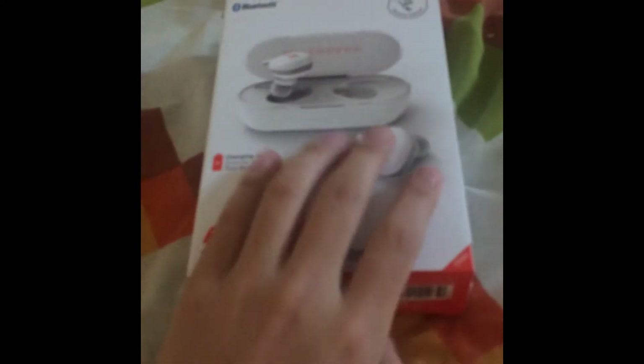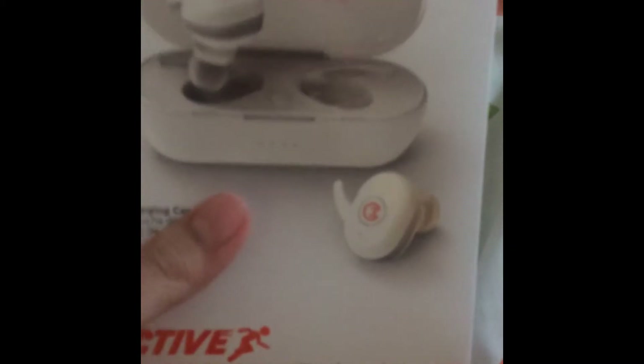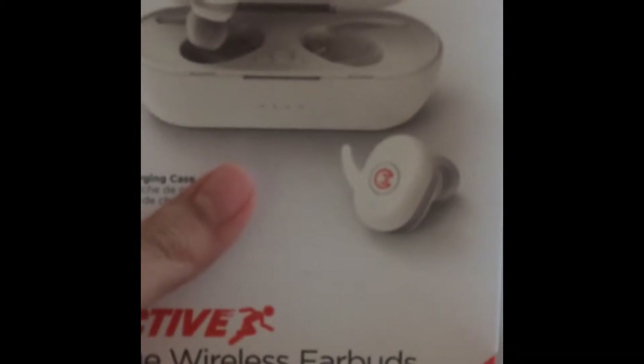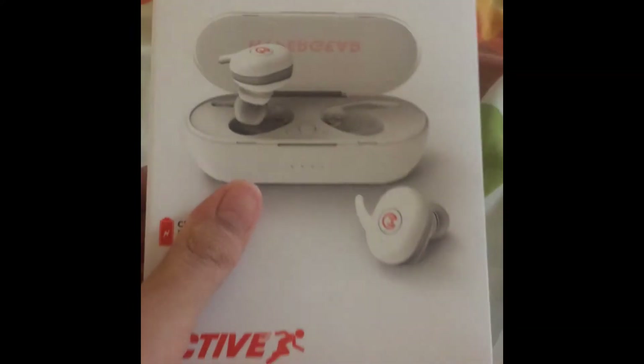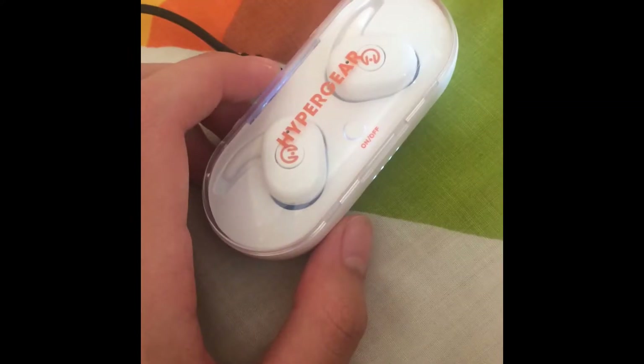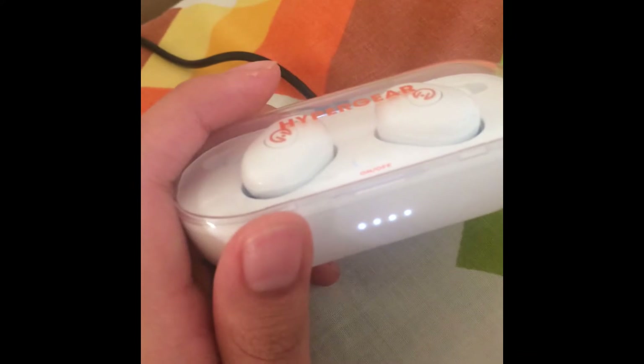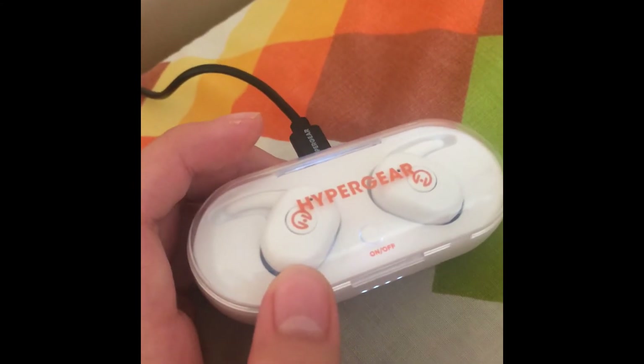Another unboxing — this time it's these fake AirPod things. Got them for 27 bucks, which is a steal. I had these bad boys charging and I think it's full battery now, so let me try them out.